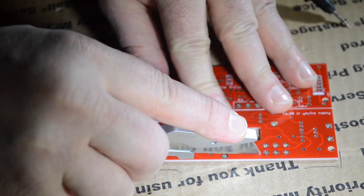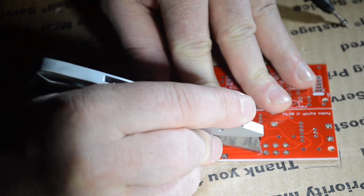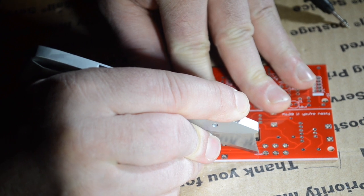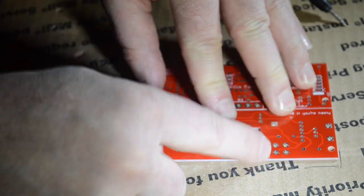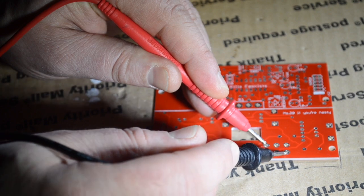So we're going to take this knife and cut the trace right there where it goes up to that upper switch pad. Then we're going to verify it by using the continuity meter — there shouldn't be a beep because that copper line underneath the top of the board will be cut. No more beep.